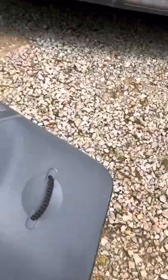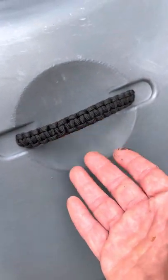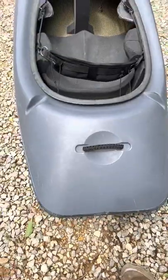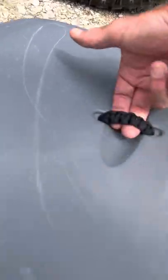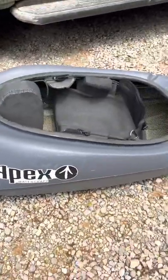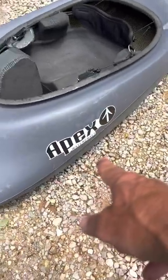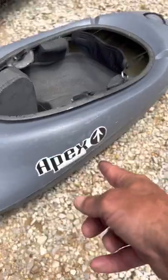The grab handles use a cobra knot — if you look at Mad Max: Fury Road, the main character wears a cobra knot bracelet, which is where I got the idea. Even where the security bar is, it's cobra knot. Super strong and feels great on the hands.